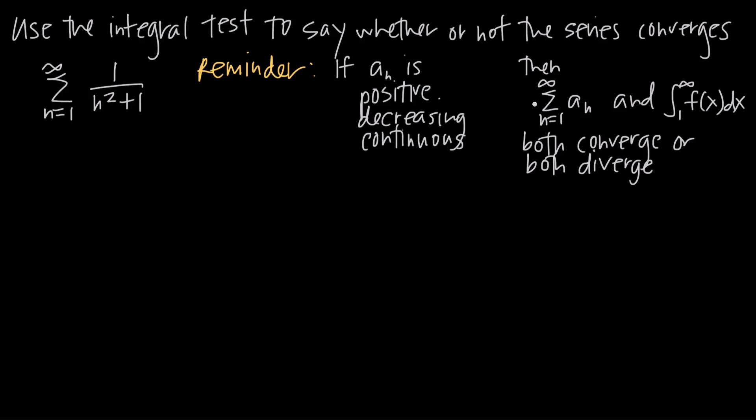If all three conditions are met, the integral test tells us that the behavior of the series and the behavior of the integral of f of x from 1 to infinity are the same — either both converge or both diverge. So we can evaluate the integral from 1 to infinity of this function f of x, setting a sub n equal to f of x, switching the variable n for x.